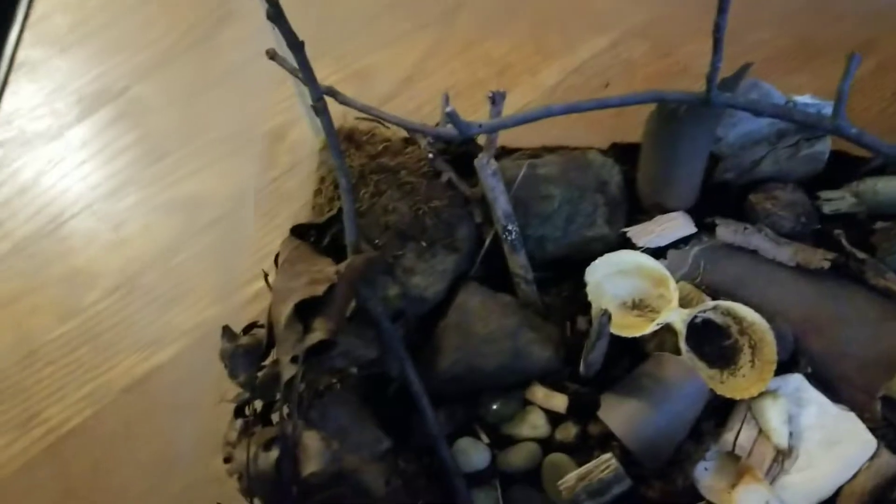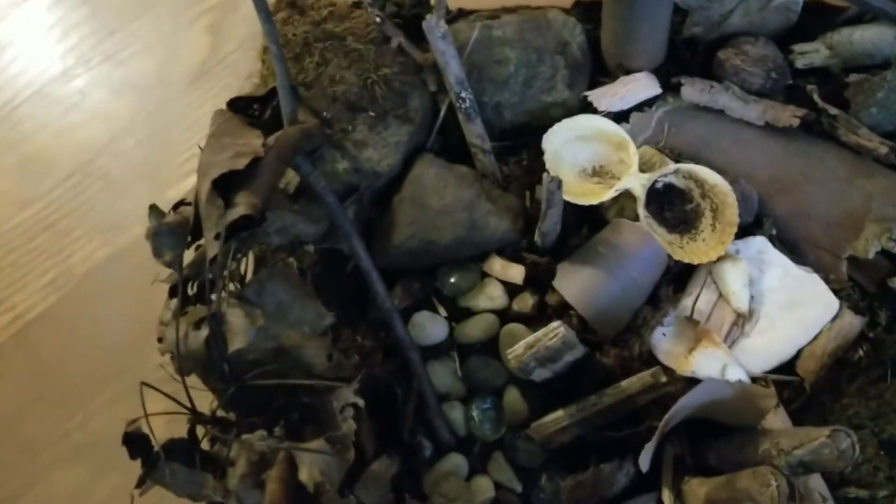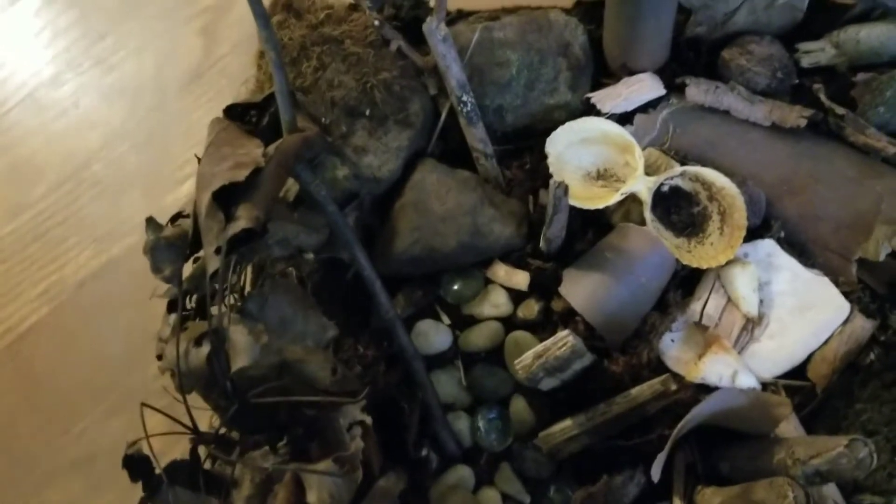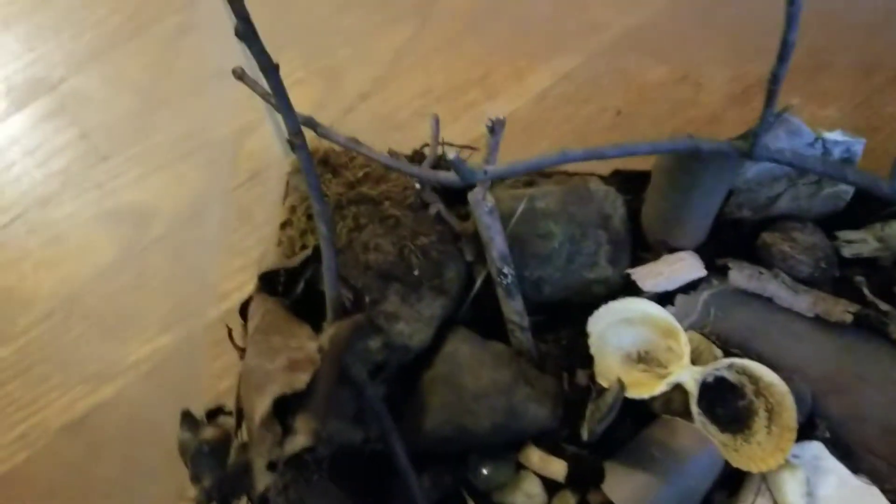This is how to breed roly-polies if you have reptiles to feed them to. This is my roly-poly tank. They are also sometimes called pill bugs and isopods, but I call them roly-polies.